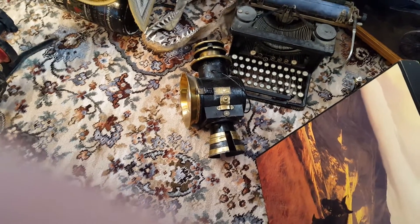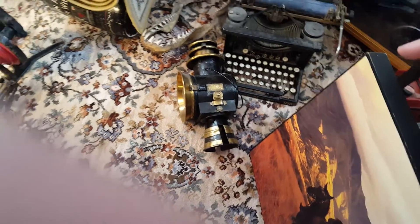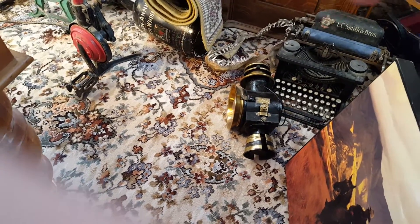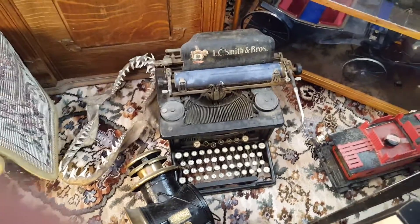You should see this lamp. I'm not going to touch it, but it's super cool. Look behind here — look at that. An old typewriter.